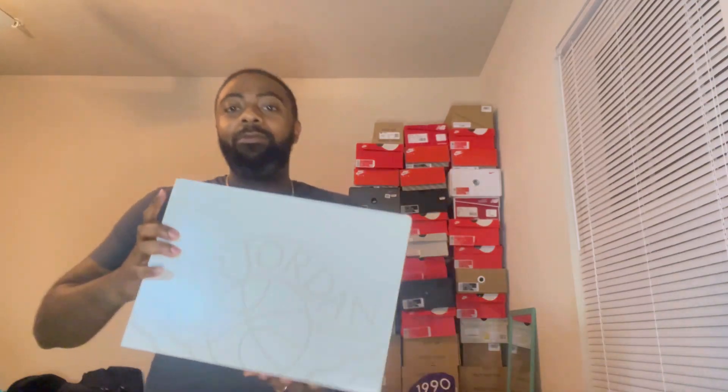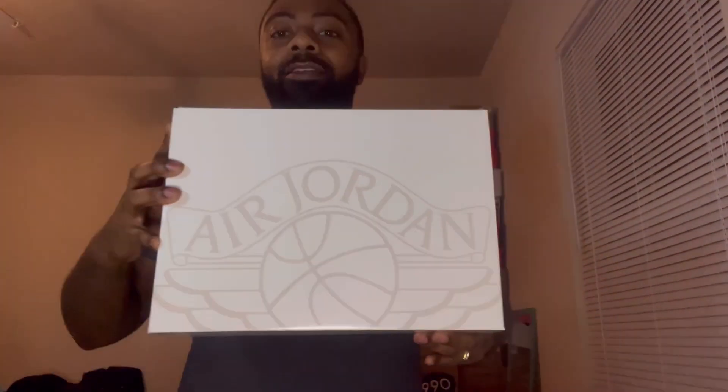Oh, let me see what we got — oh my god, I think y'all know what this is. I think y'all know what we got here. And you know, if you know, you know — and my size! Some people like Jordan 2s, some people like Jordan 1s, some people like 5s and 6s. My favorite silhouette personally is the 11 — best silhouette, hands down.